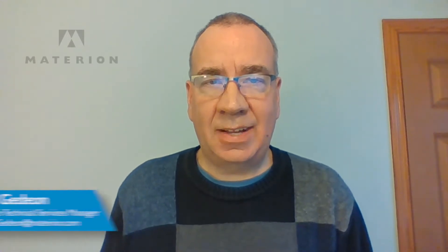Welcome back to In Our Element. I'm Mike Gideon, Customer Technical Service Manager at Materion, and today I will be discussing how to properly clean beryllium copper parts.